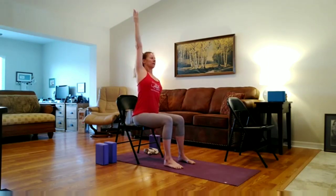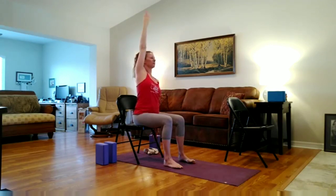Inhale, coming back through center. Exhale, lower the left hand down to the other leg or the side of the chair. Inhale, right arm up. Exhale, reaching up and over, letting the left shoulder relax down, pressing into that right hip down into the chair. Tone your abdomen, lengthen through the spine, and maybe turn your heart up underneath your arm. Maybe look forward, and maybe look down. Inhale, coming up through center. Exhale, lower the hand down.